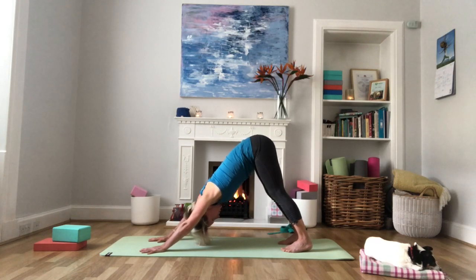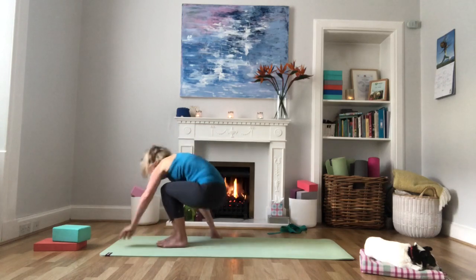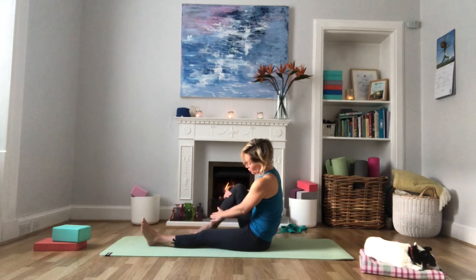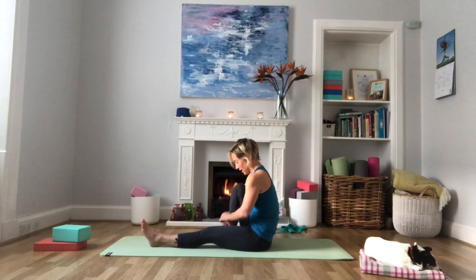Come back down into Malasana, then take the hands back to the floor and reposition the legs, coming back into downward facing dog — heels down, extend the spine, chest to the thighs. Then bend the knees, walk the feet forward between the hands, and come down to sitting on the mat. We're going to come into a pose called Marichyasana — keeping the left leg extended and bringing the right foot in, leaving about an inch and a half of space between the inside of the foot and the inside of the thigh.